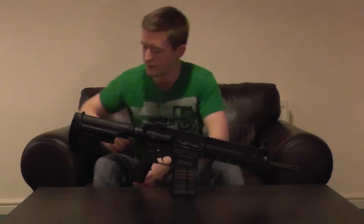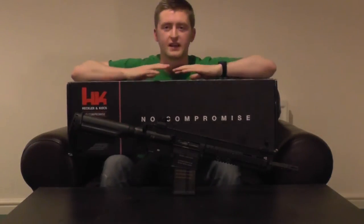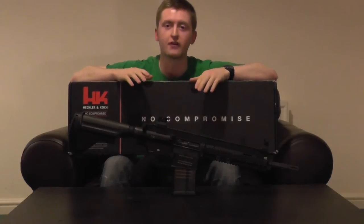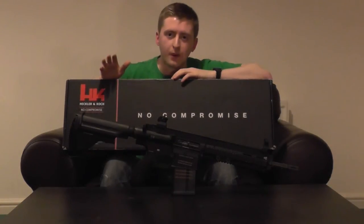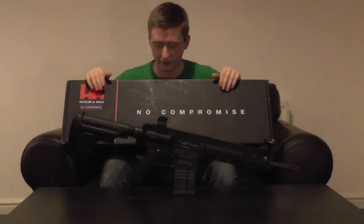So what can you expect to arrive once you've ordered an HK417? The first thing that'll turn up is a very stylish HK box. Mine's got a bit of wear and tear around the edges from transporting the gun everywhere, but it's a very high quality box nonetheless. Inside you'll find your 417 held in place with a lattice of cardboard — there's no polystyrene, so no mess to clean up.